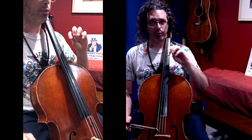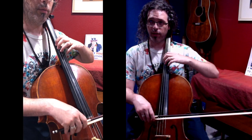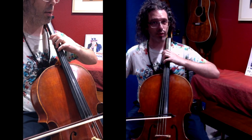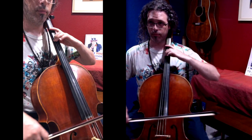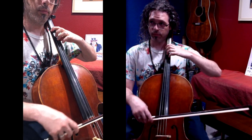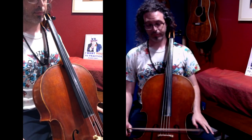If the pinky finger proves weak at first, try another finger on the same pitch for good tone, and then move to your weaker fingers, until you can try playing on the fourth finger. I also recommend playing Hot Cross Buns — make it sound just like you know it should — with that fourth finger F sharp extension.